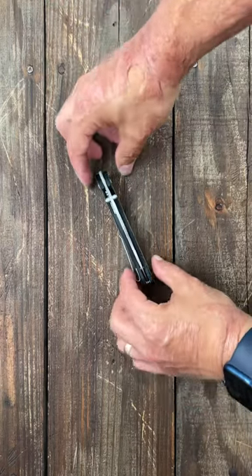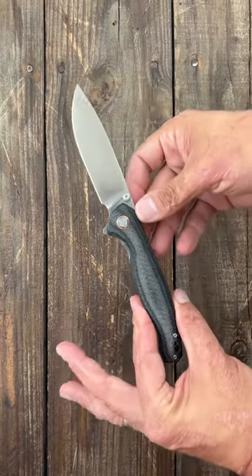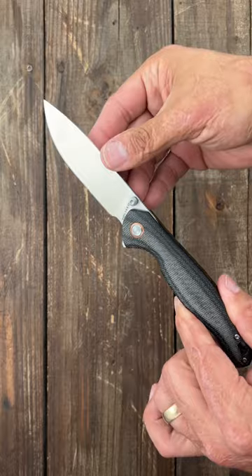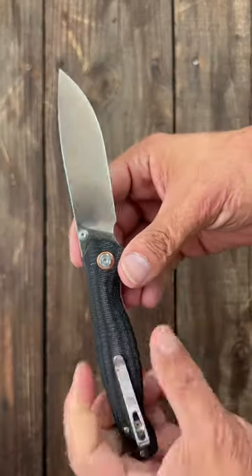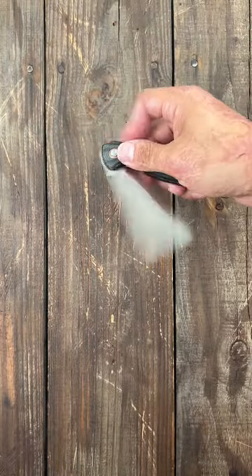I think this model right here from Volstead gets overlooked the most often. This is the Volstead Labrador. It's a nice and comfortable knife. You got a traditional drop point blade that is pretty slicey. It's in 154CM steel. The front flipper, thumb studs, and the traditional flipper.